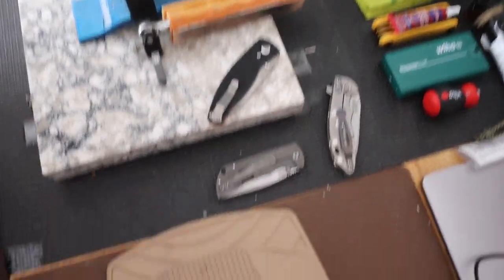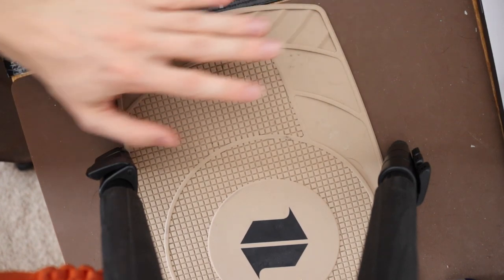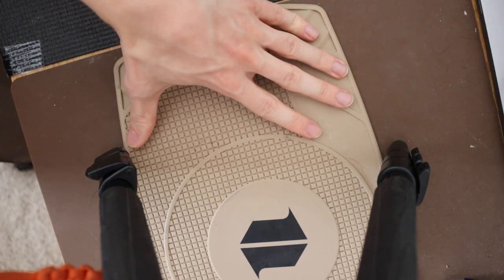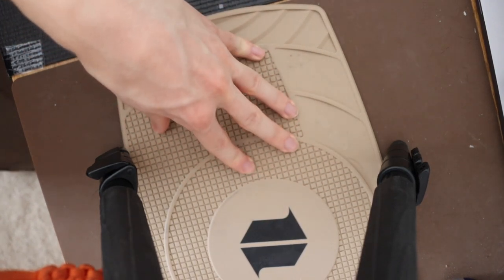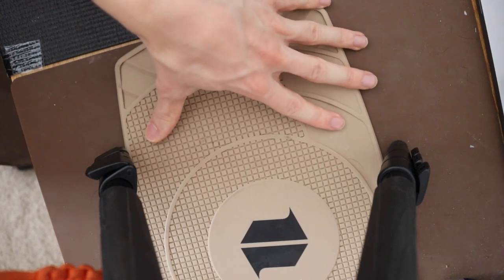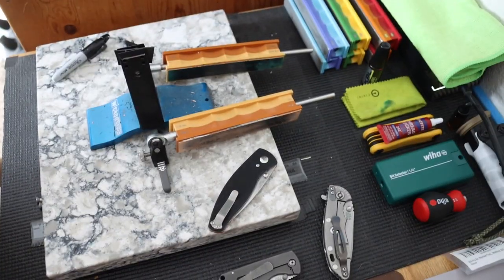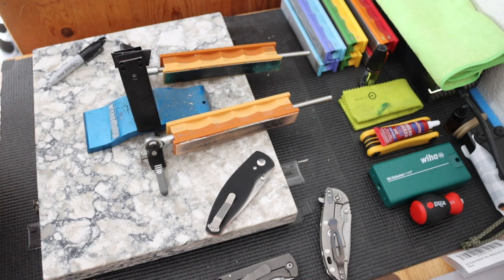One thing I'm not mentioning that is directly below the camera is that I also have two silicone mats to the right of this system. I have my smaller Blade HQ silicone mat and then a larger silicone mat. The primary reason I have two is because when you're disassembling knives, the Blade HQ mat is really cool but a tad bit small. So I like to have the larger silicone mat as an extra stop — if I drop screws and they don't land on the small mat, they'll hit the larger one. Screws on wood love to roll around and hide from you.